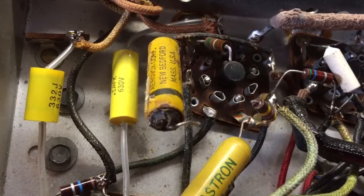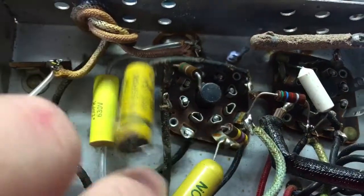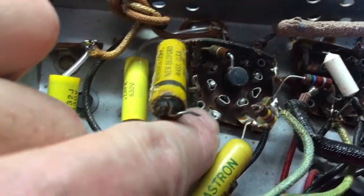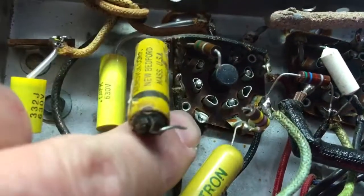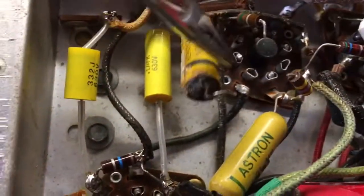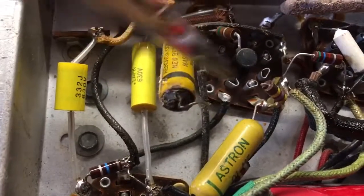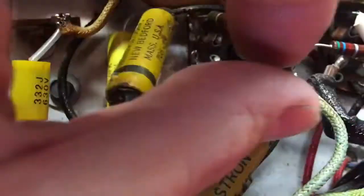I'll give you some idea how I do this. This capacitor, this resistor, and this resistor were all connected here. So I cut all the leads and then I use my soldering iron and a pair of hemostats. You just grab the lead and heat it up and gently wiggle it until the solder frees up so that the lead isn't stuck to it anymore, and then you can usually get it out of there.